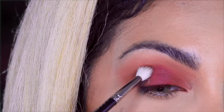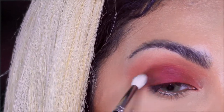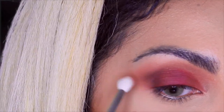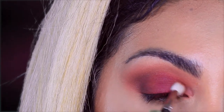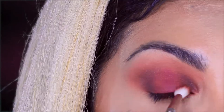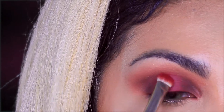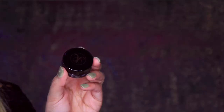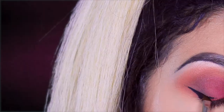I'm taking the brown shade with a smaller blending brush and I will darken the outer V, start blending out and buffing it more. I'll place it as well on the inner corner to give a smoky effect. I went back with love letter to add more since I lost most of it when blending, and with the 224 brush I'll blend everything together.